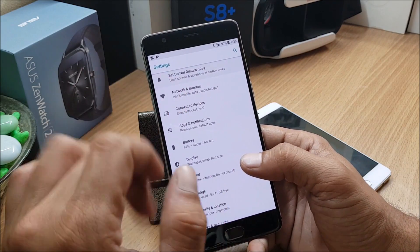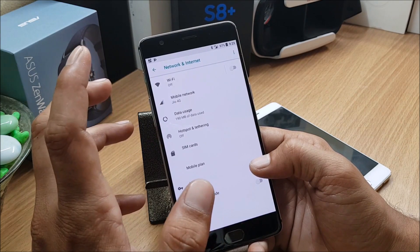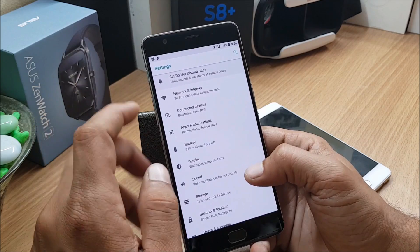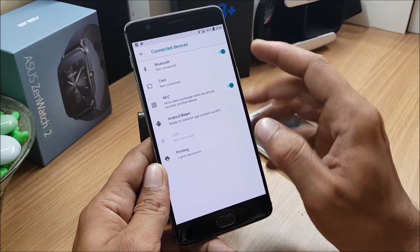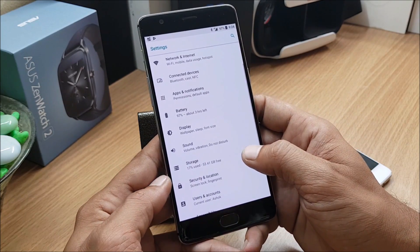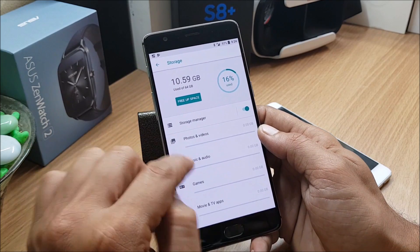Under Network you have all your network options. One thing to note: Jio SIM cards are working but VoLTE is not working in this build. If you use VoLTE services, you need to download a specific app from the Jio store or Play Store to use Jio calls. Under connected devices you have Bluetooth listed, and XDA mentions Bluetooth is not working — I haven't tested it as I don't have a Bluetooth device available.